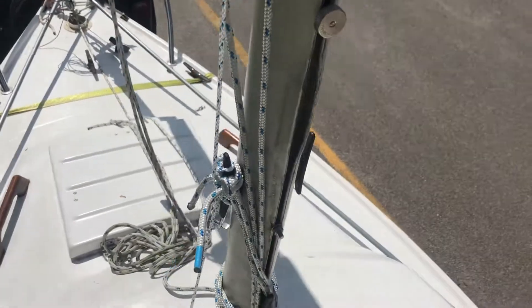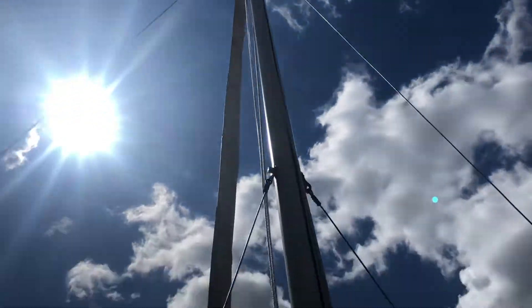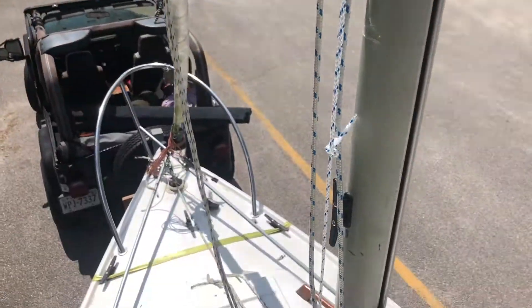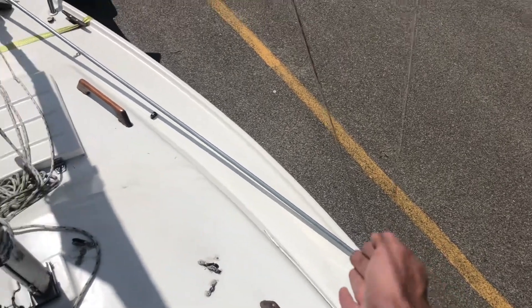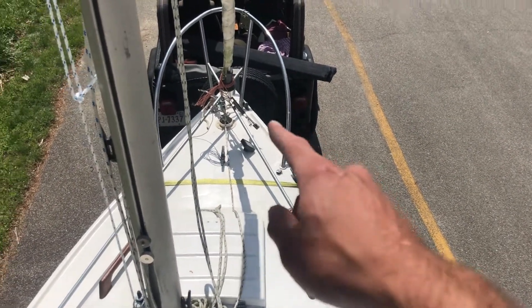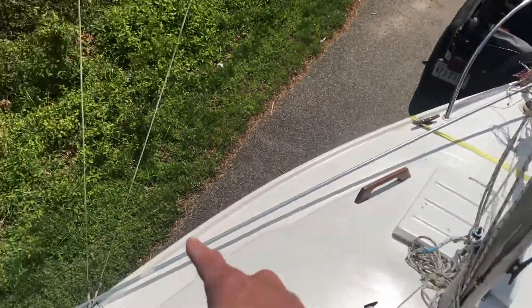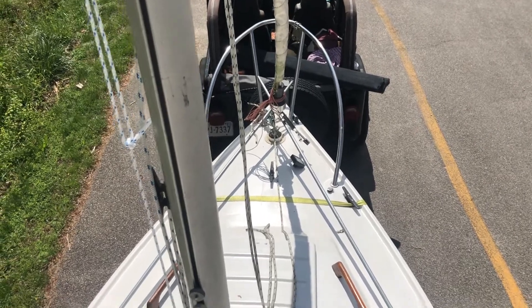I just hoisted the mast up with my A-frame system. Here you can see from the top — I've got one leg of the frame on this side of the bow, and the other one comes down here, so they just meet in the middle. It just creates a lever. I use my lever and pulleys to pull it up.